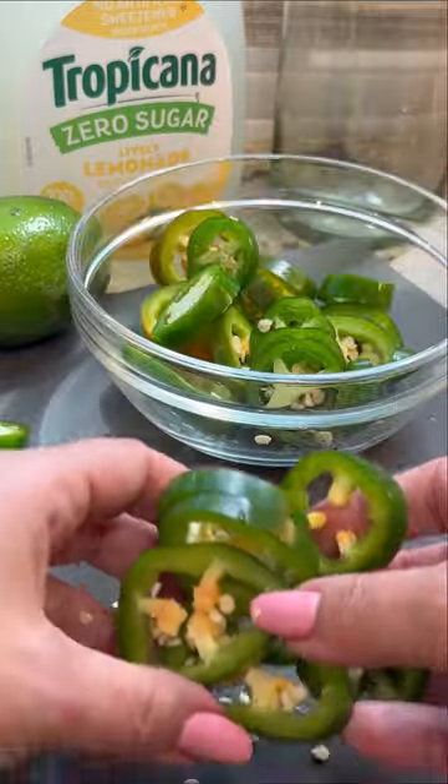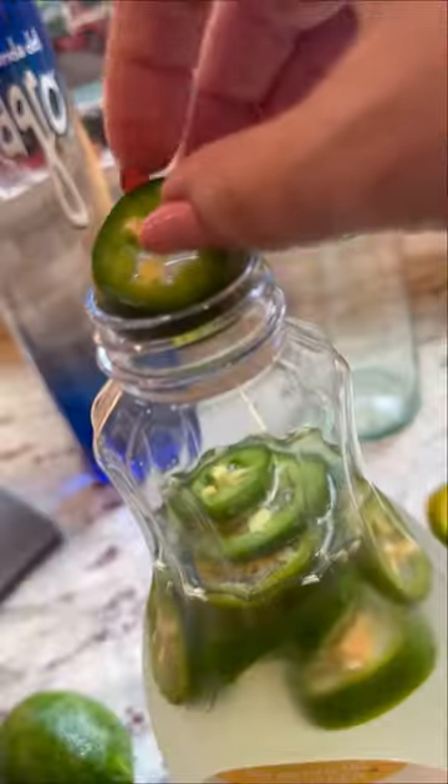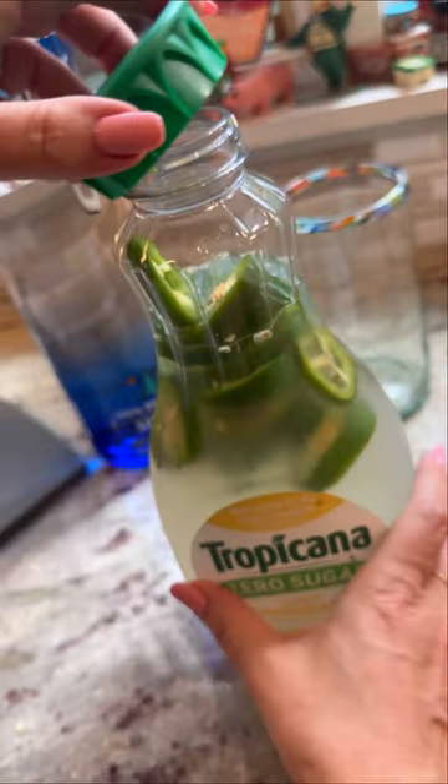You're just going to slice them into thin rounds just like that. Then after you have them all nice and sliced up, you're going to pop them right into the top of this Tropicana Zero Sugar Lemonade. Now, how many jalapeños you use is totally up to you, but I just feel like if we're going for spicy, let's do it.